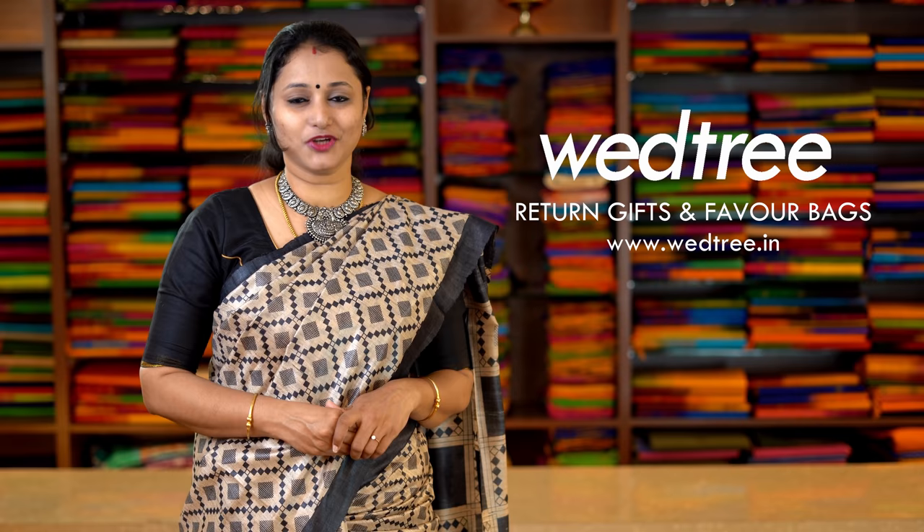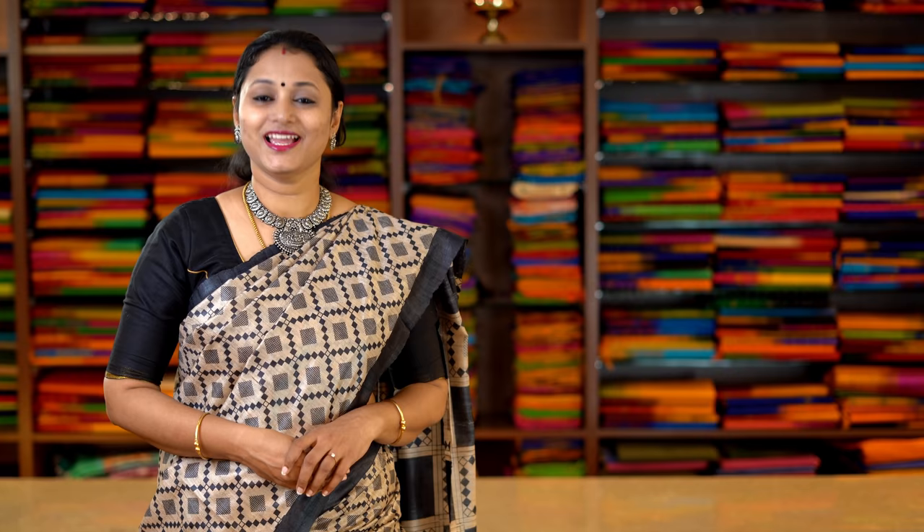As Navratri is around the corner, if you are looking for return gifts, log on to Vetri, a one-stop shop for return gifts and favour bags. We have close to 4,000 unique return gift options to choose from. The price range starts from Rs.50 and it goes up to 3,000. Log on to Vetri, a better way to say thanks.